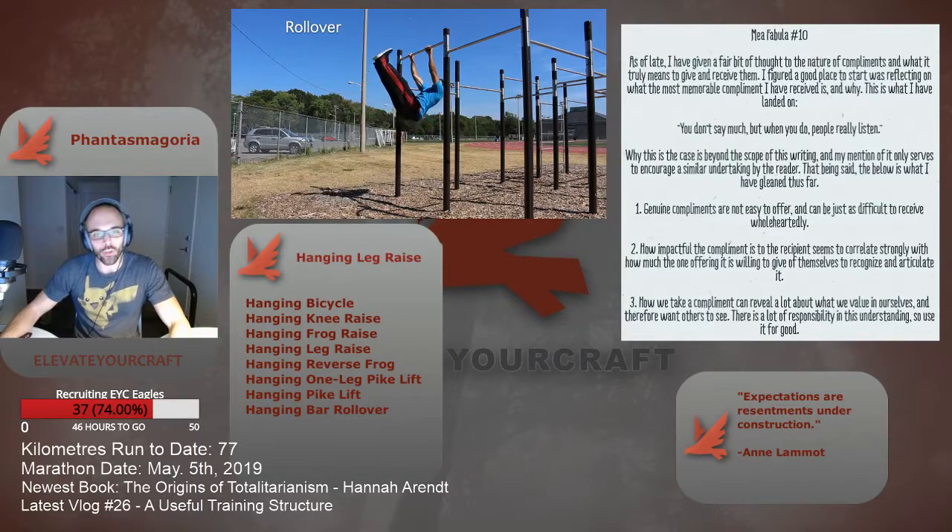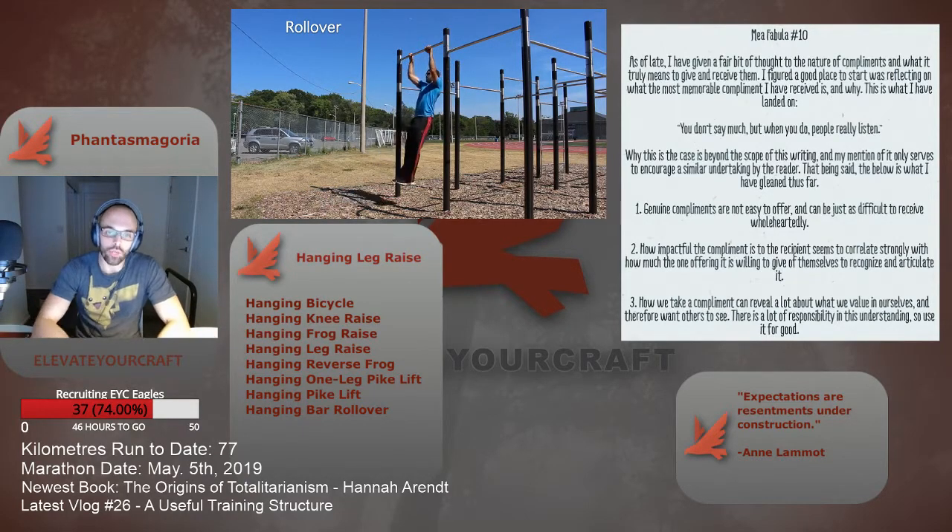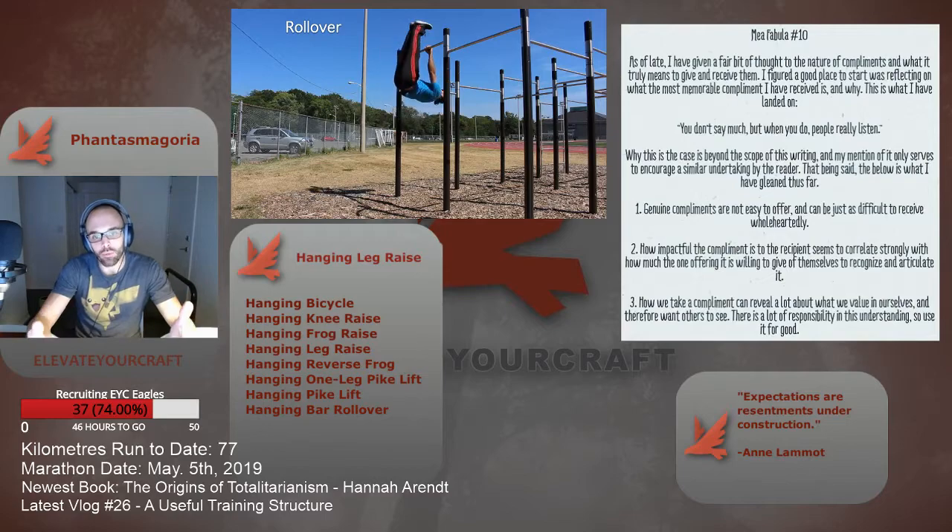What's up guys, this is Kaz from Elevate Your Craft, and welcome to episode number 27 of the EYC vlog. Today's episode is on bridging the gap between hanging knee raises and hanging pike raises.